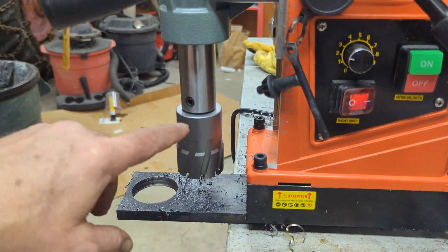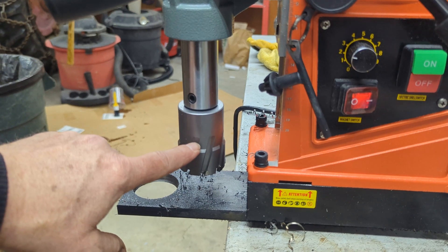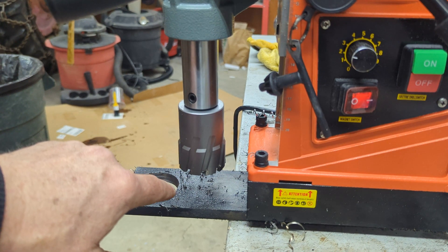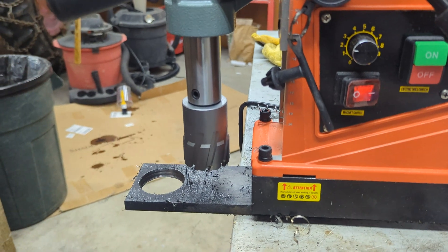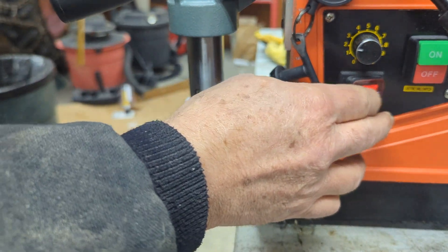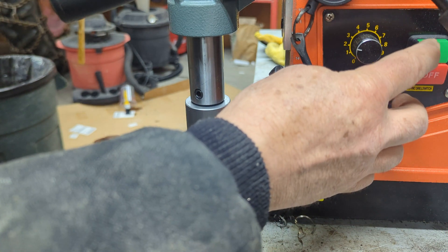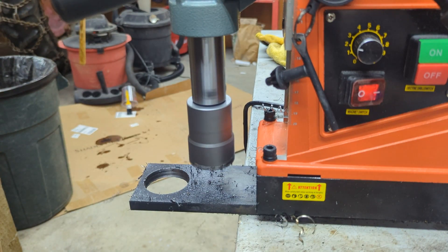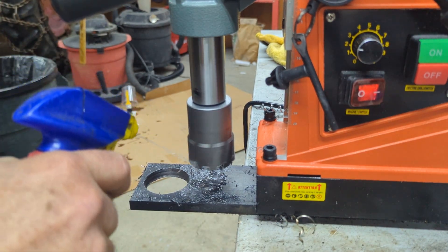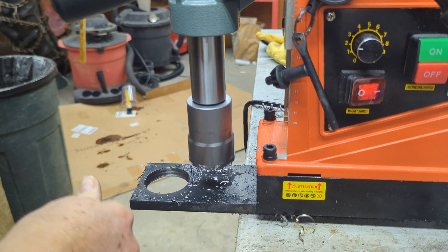So the much more expensive native Weldon bit — it's a two-inch bit, so it should be 50.8 millimeters — we'll drill with that and see what the finish hole size is. Magnet's on, turning the motor on. It smokes some, but the smoke is more about the WD-40 burning off than anything else.